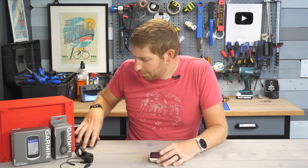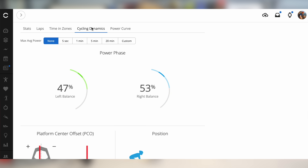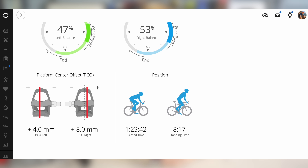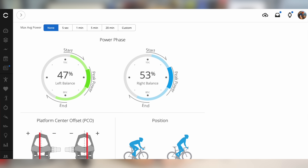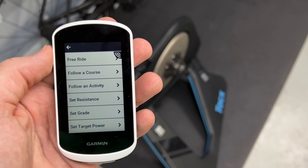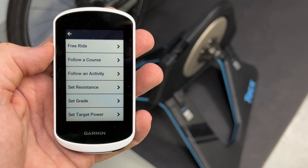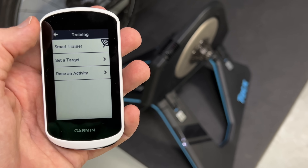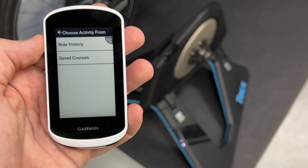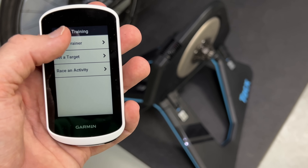Frankly, it doesn't make much sense to me. The price for the 530 is the exact same as this — just bake that stuff in. There's no reason to force you to go elsewhere to display that data, especially since you're buying a $1,000 power meter from Garmin anyway. Meanwhile on the smart trainer side, you can ride courses you've downloaded to the unit or past activities, but you cannot do structured workouts — you can't download a workout from Garmin Connect and do it on the unit. That's saved for equally-priced units that are three years older than this. Again, just another example of weird differentiation that Garmin does that doesn't really make a lot of sense.